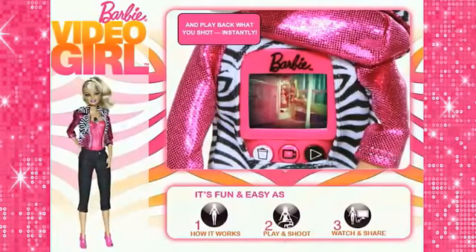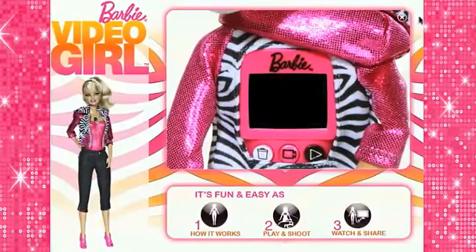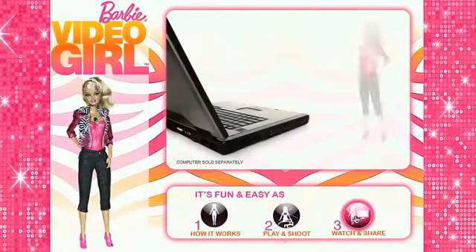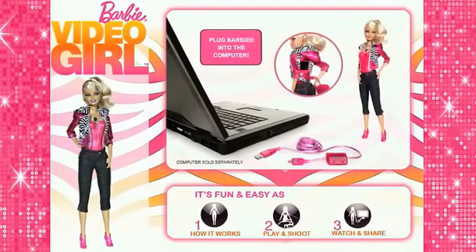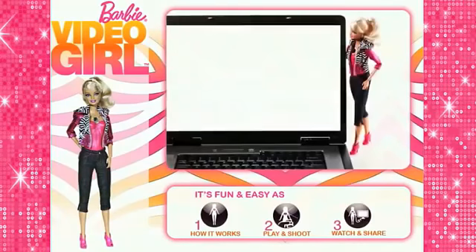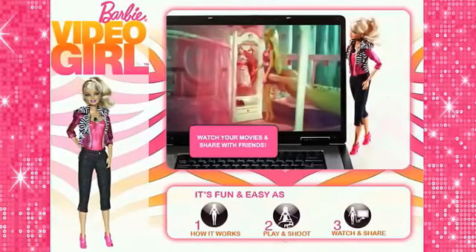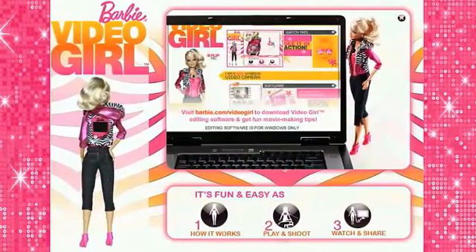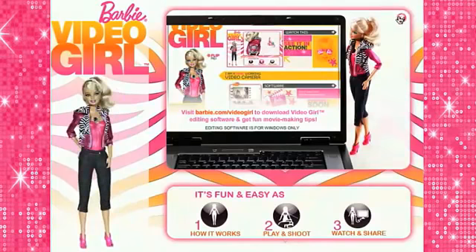At play, add a friend's. It's so simple. But that's not all the movie fun. Plug her into a computer and see your film on the big screen. Then share it with your friends. And add music and sound effects too at Barbie.com slash Video Girl.